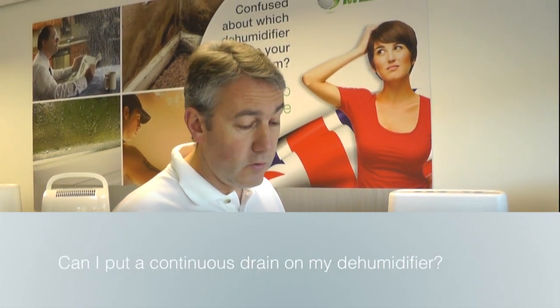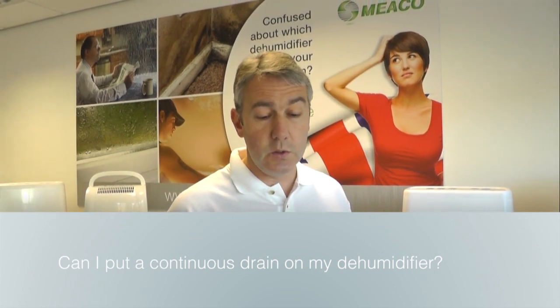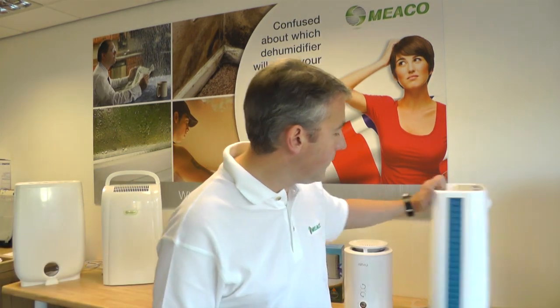Last one is Michael. He wants to use a DD8L Junior in the garage, which he also uses as a workshop, and can he put a continuous drain on? Yes — it comes with a hose in the box, so you've got it already. The DD8L Junior is the correct dehumidifier to choose. Pop the hose onto the spout on the back of the dehumidifier — very simple to do, just push it on.